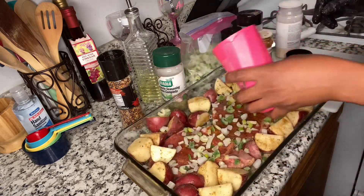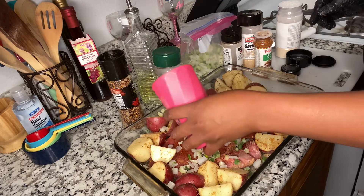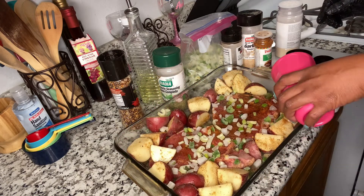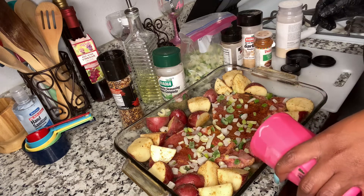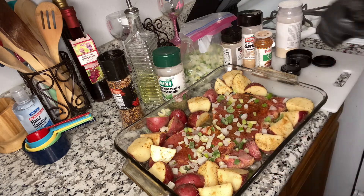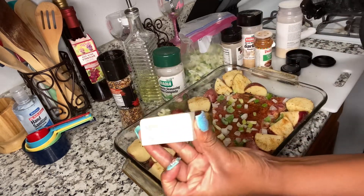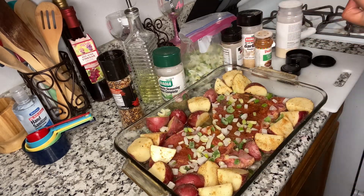Add that water — can't forget the water, y'all! Look how good that looks! OMG. If y'all like this recipe make sure y'all like, share, and subscribe to my channel, and comment down below whatever you feel. Now I'm going to add my butter — I have unsalted butter — whatever butter you use, just slap it on top.